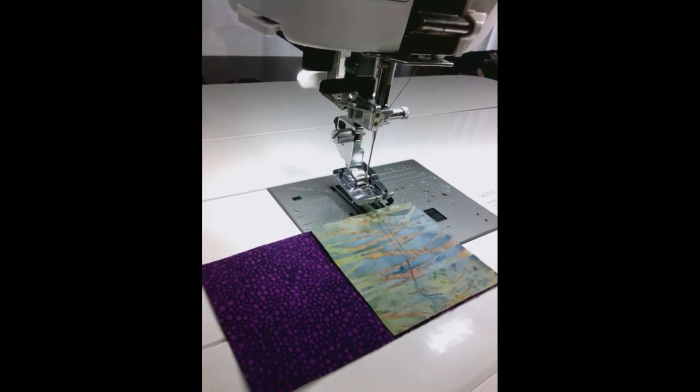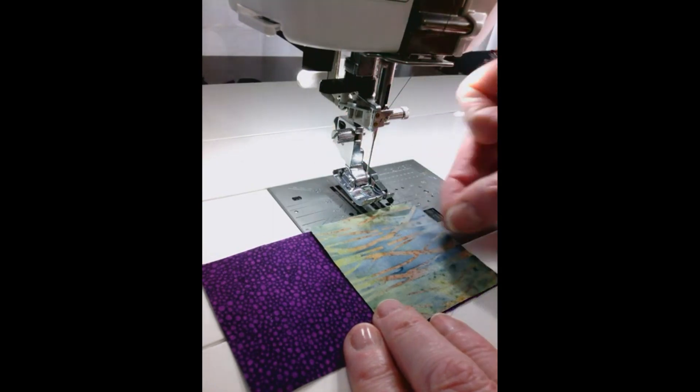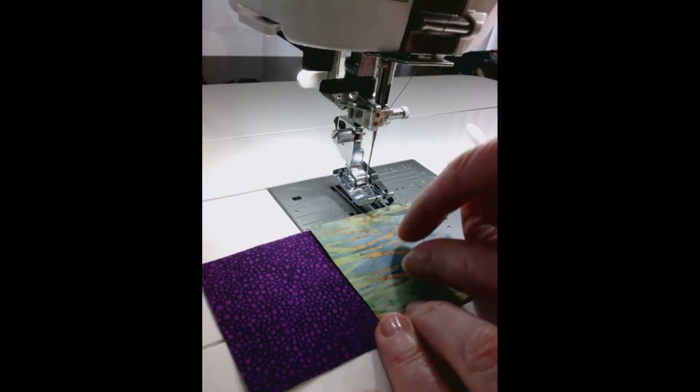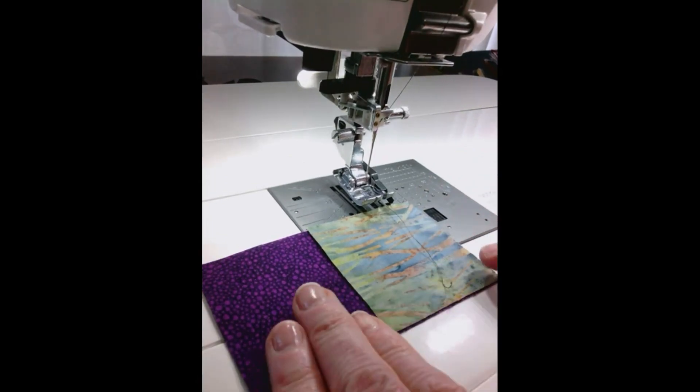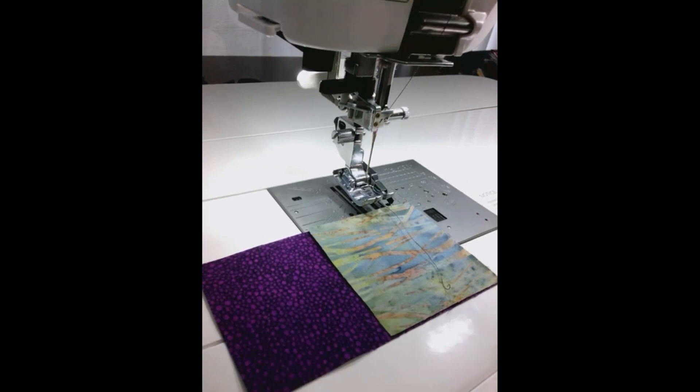Hi, it's Liz Thompson again at Janome Canada, and I've got some things to show you today. I'm working on the Janome Continental M7, and I'm going to be doing some chain piecing. I believe I have 128 of these little units to put together, which would make me stir crazy if I didn't have a machine that took all the work out of it for me.